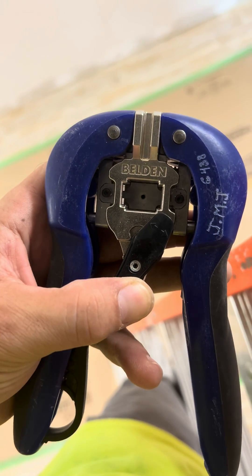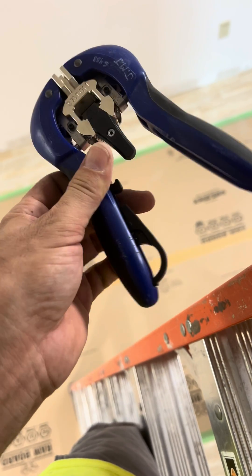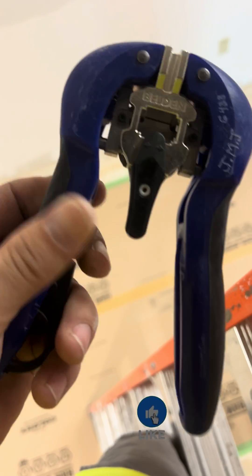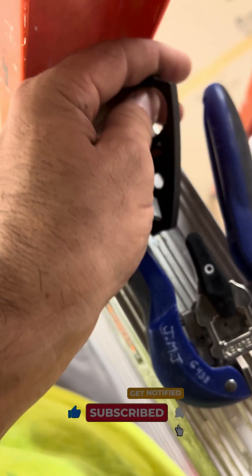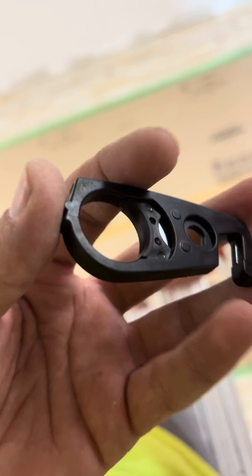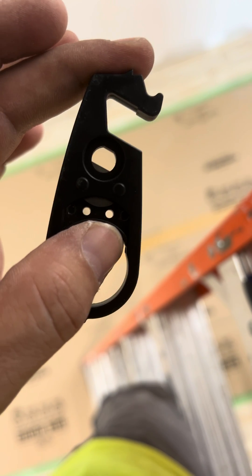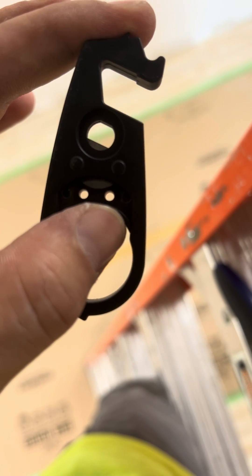We put our jack termination jack right here. There are also some cutters here. This is for cutting the insulation. I'm going to show you guys right here. When we do termination for the cables — cutting, stripping the cables — here is a small hole for cutting the insulation cable inside. Like this, when we put it, hold it right here, press it like that.